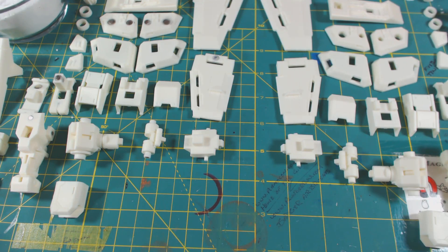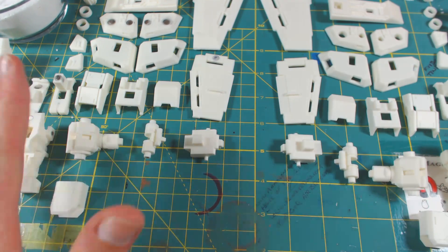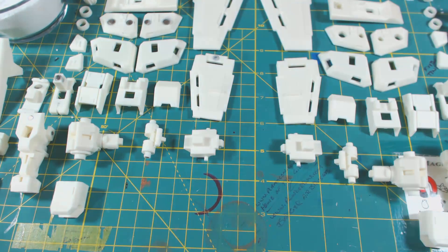Hello boys and girls, it is Dave back again and today we have some arms for you. You will notice that I actually have the left and right arm — that's the right arm and left arm laid out on the table. I'm going to do this in a two-part video. Part one...